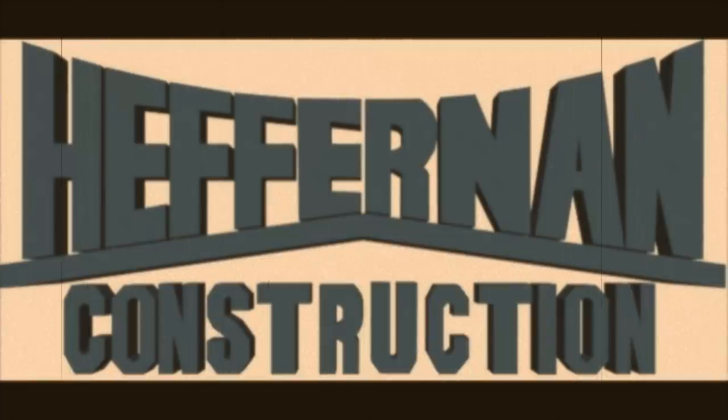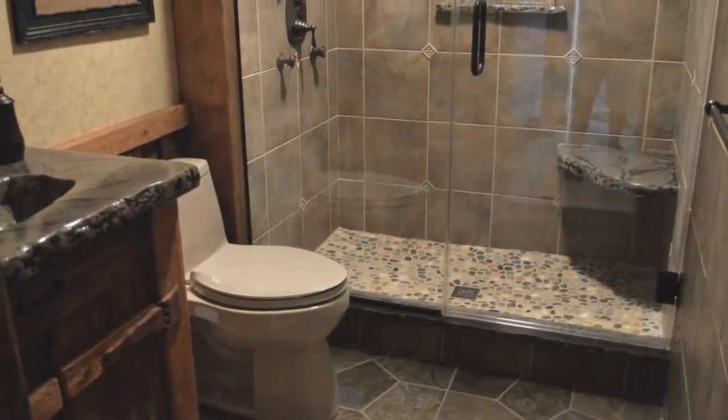Hello again, I'm Craig Heffernan from Heffernan Construction. In this video we're going to show you how we remodel a bathroom using old barn wood.